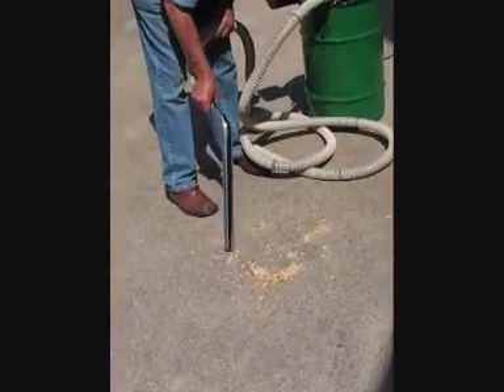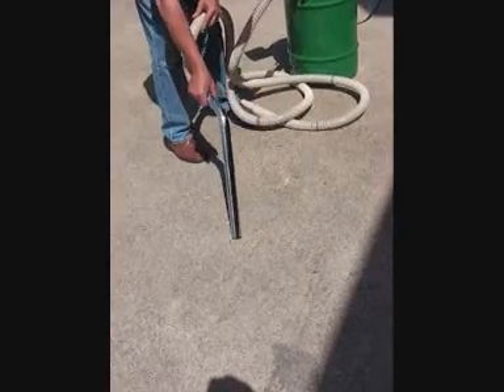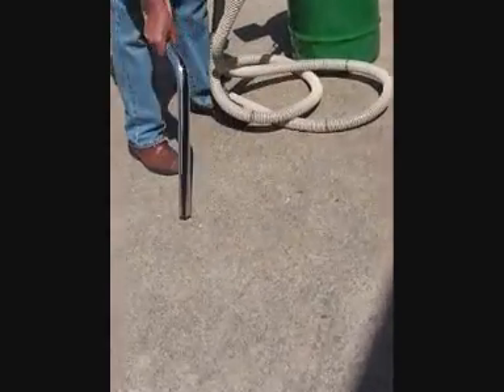This particular unit is a 20 CFM model fitted with reverse air blast filter cleaning and anti-static features. Recovering grain and biscuits here, this has a 5 meter suction hose, with high vacuum at 10 inches.